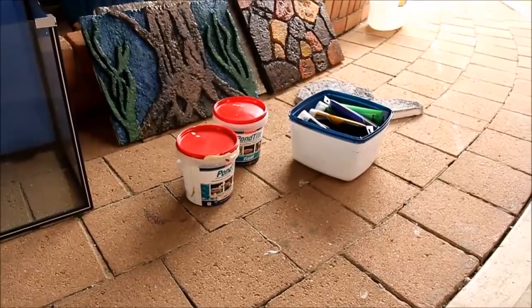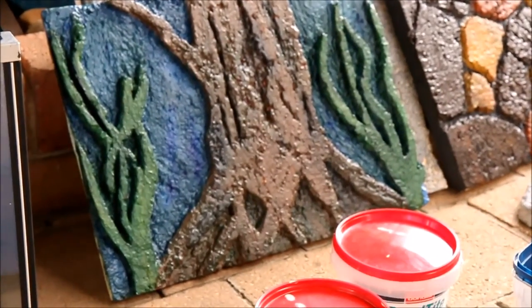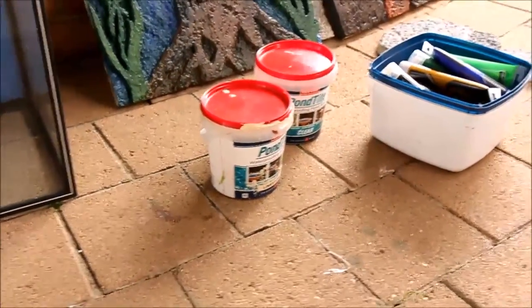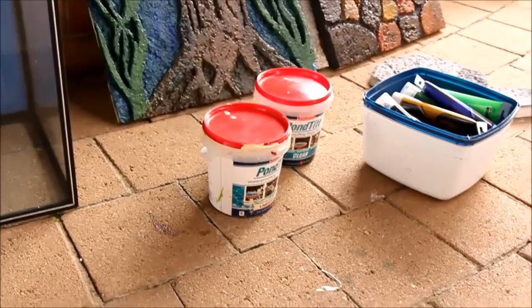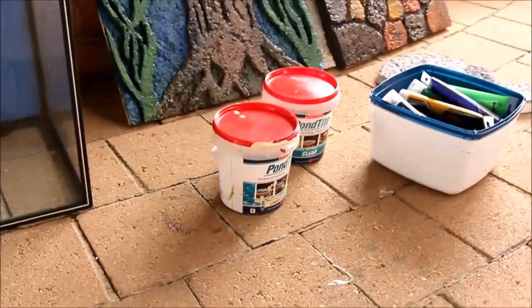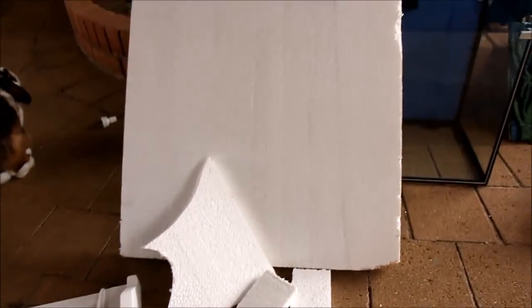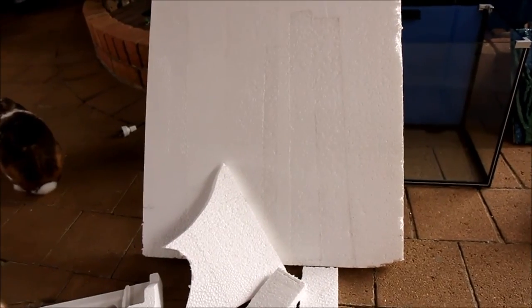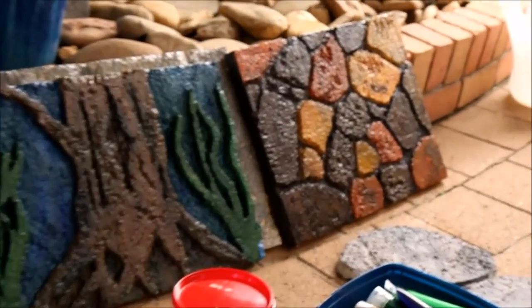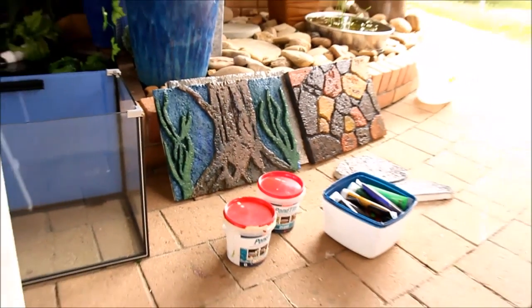That gives you a flat sort of finish, or you can paint over the first couple of layers of Pond Tight with your own paints, create your own look, then put a layer of clear Pond Tight over the top. I've done it both ways and it works fine — no problems at all. Fish don't seem to eat it or munch on it; they still get the algae off it when it grows. If you've got any ideas, just make your own and create something. That's what I'm trying to show you today — create your own rather than copying my bad taste or bad artwork!